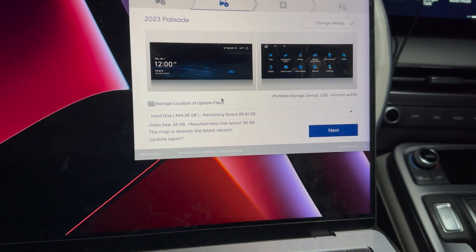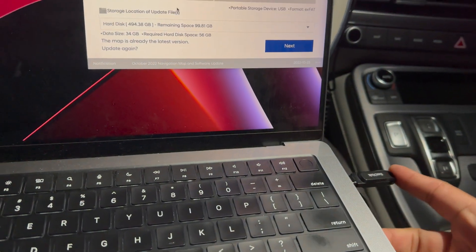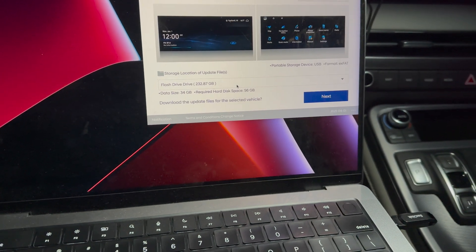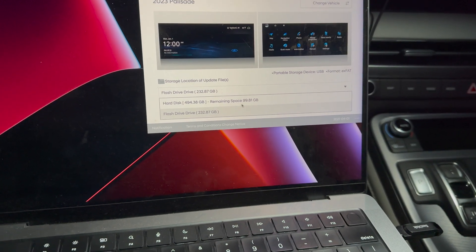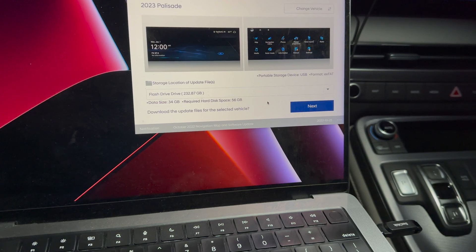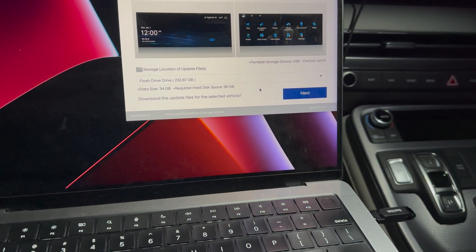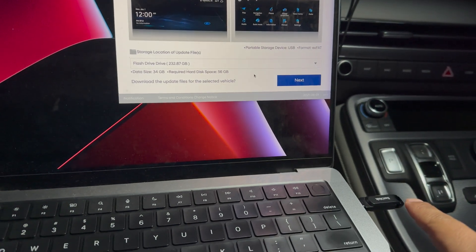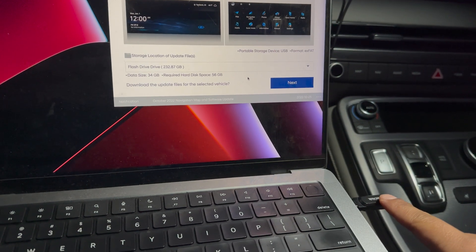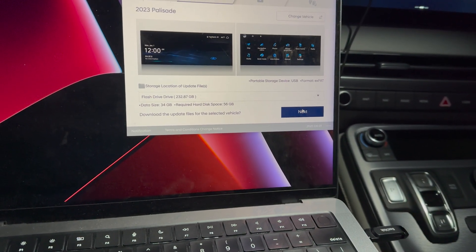We're going to use a flash drive for storage. I am using a 256GB SanDisk USB drive, so let's go ahead and connect that. The software recognized the new flash drive. Go ahead and click the drop-down menu and select your flash drive. I recommend having this flash drive specifically for this update because you will have to format it. If you have important data on that drive and you format it, you will delete all that data, so keep that in mind.